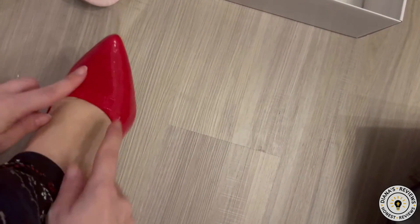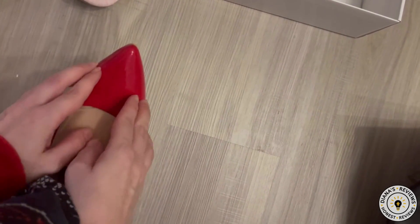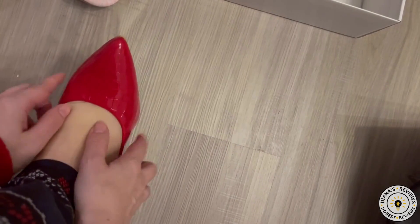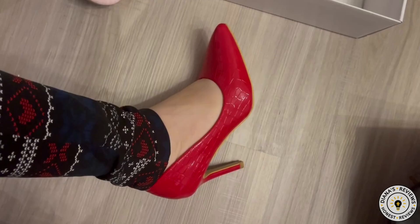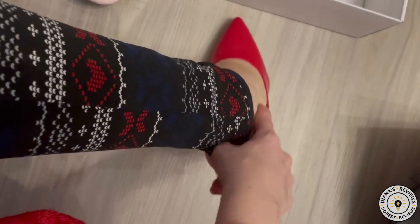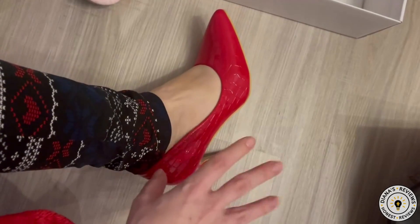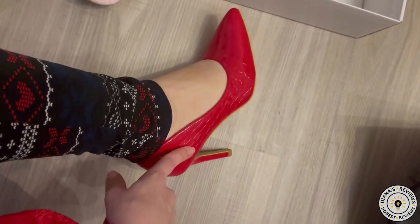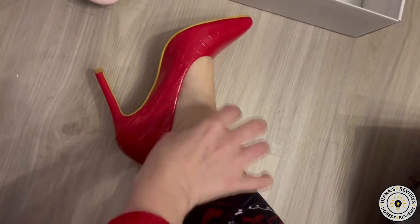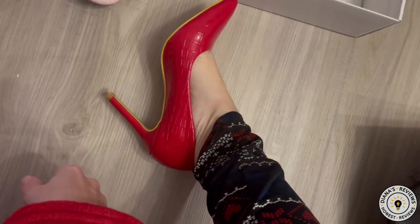This is tight in the toe box area. It squeezes my toes together and I will need to stretch this out for better comfort. From the side profile it is also a little bit tight in the heel area, so I think these run slightly small. Perhaps if I had gotten a six and a half instead of my usual size six, this would have fit better, but I will stretch these out with a shoe stretcher for more comfort.